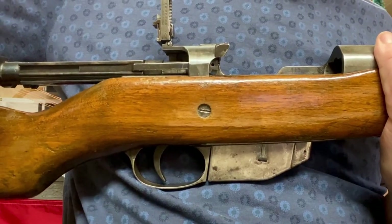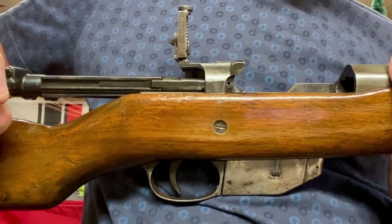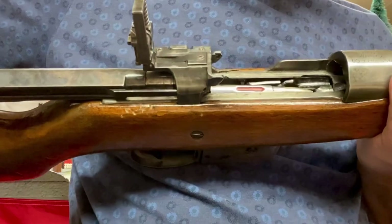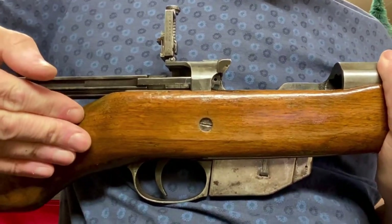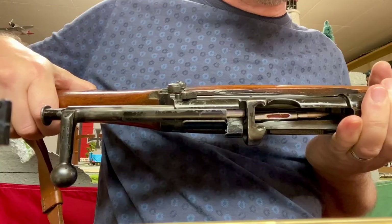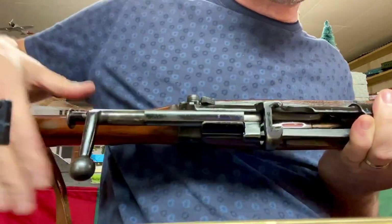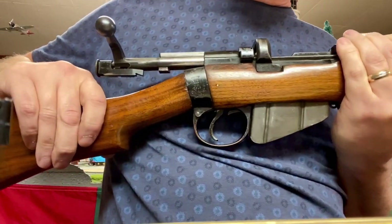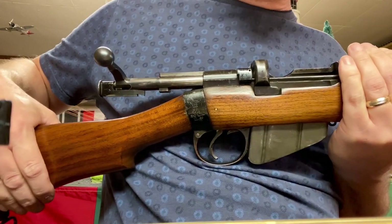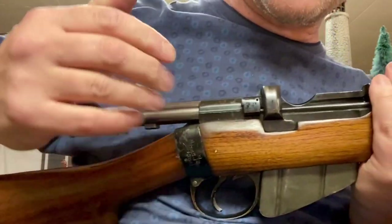Here is an original Ross rifle from 1916. The Canadian Expeditionary Force brought the Ross into battle in France at the beginning of the war. The rifle turned out to be completely unsuitable for battlefield conditions and was replaced. Just so you know, the red mark means it's a dummy round — a dummy practice round. This is an original one from 1923. The Newfoundlanders were more fortunate: even though Newfoundland was a dominion at the time, the regiment they raised became part of the British Army and therefore they were equipped with the Lee-Enfield SMLE.